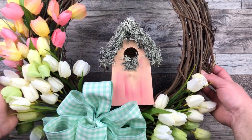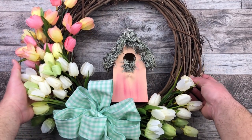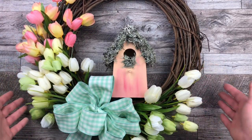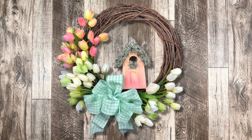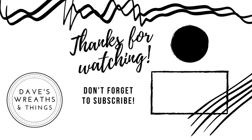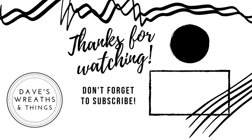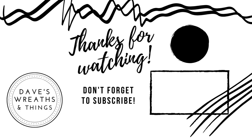Our spring grapevine birdhouse wreath is all ready for my front door. I am loving how this looks with the tulips, the birdhouse, and the bow. I hope you enjoyed it as well — let me know in the comments down below what you think, or if you have any ideas for upcoming videos. Thank you so much for watching today, I really appreciate it. Don't forget to subscribe and hit that notification bell so you can be notified whenever I upload a new video. Take care, bye for now.